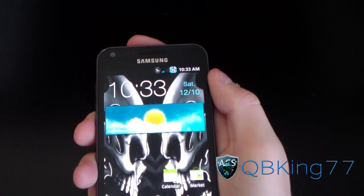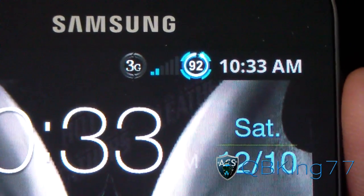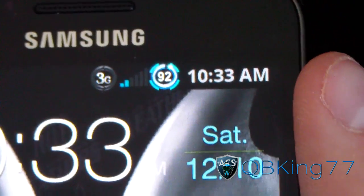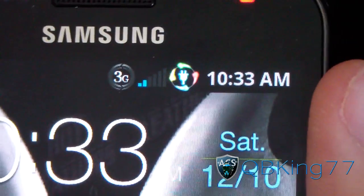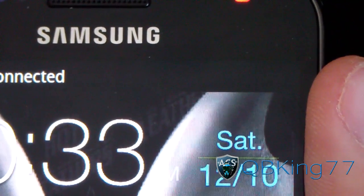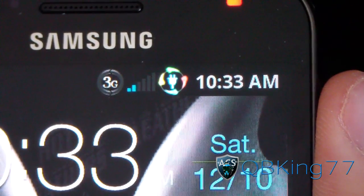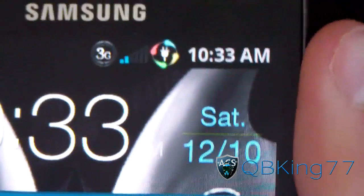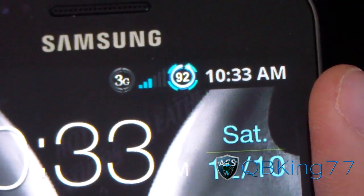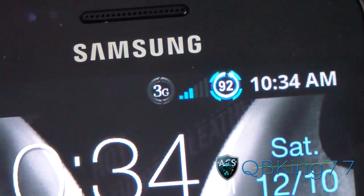Up at the status bar, there's a very cool battery icon. My guess is it animates when charging — I'm going to plug it in and see. Yep, it does. You've got an animating charging icon right there. Otherwise, nice light blue color with the battery percentage modification in the middle, and a lighter blue signal bar with six bars.